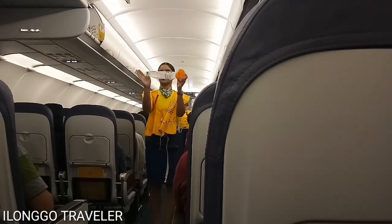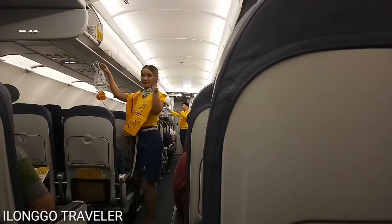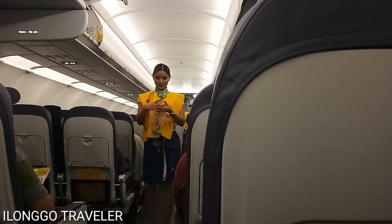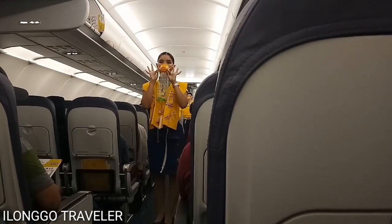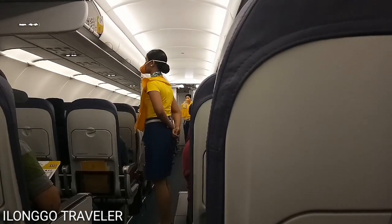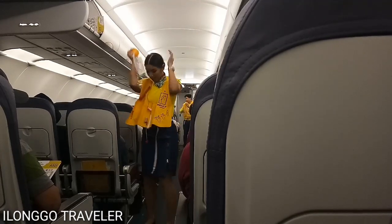In case of a rapid change in cabin pressure, oxygen masks will automatically drop from the compartments above you. Immediately grab the mask and pull it towards you. Put it over your nose and mouth. Hold elastic bands sideways for a snug fit and breathe normally. Put your own mask on first before assisting others. Keep it on until you are advised to remove it.